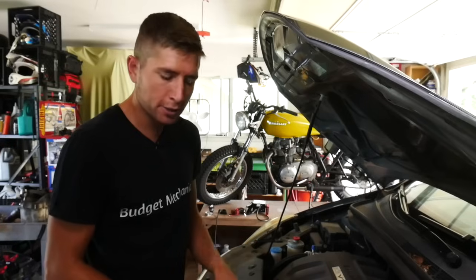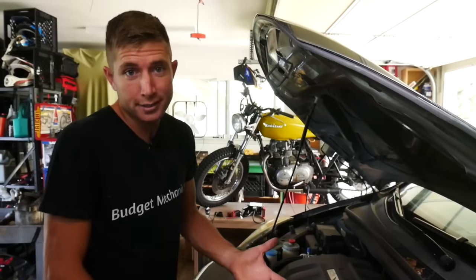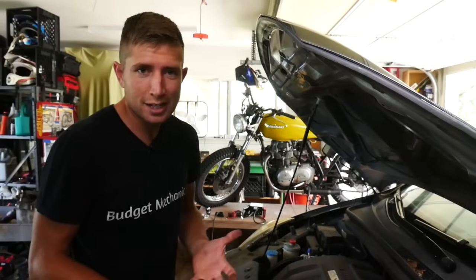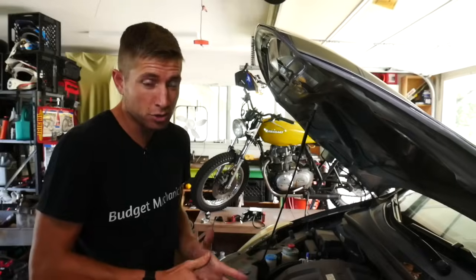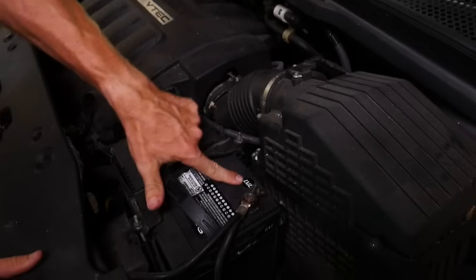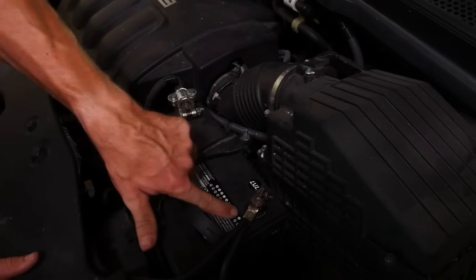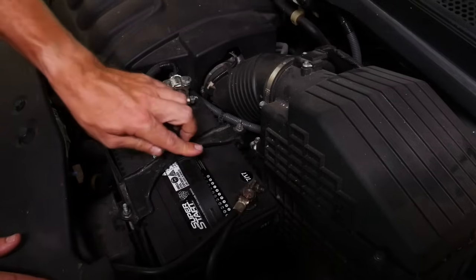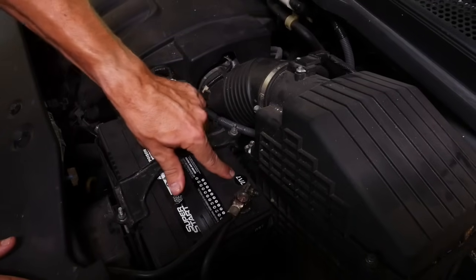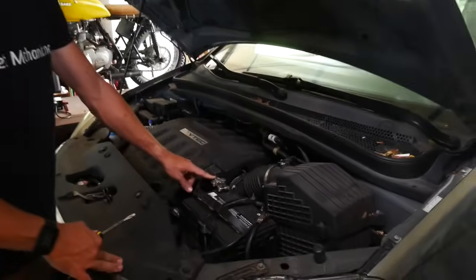There are a couple of reasons why the battery could be the problem. The main one is how old the battery is — a good battery should last three or four years. The owner said this one was about a year and a half old, so it should be fine, but let's double check. They have a sticker with a date on it — some batteries have a little chart where you can scratch off the date when you buy it. They're right, it's a little over a year old, so age should be fine.